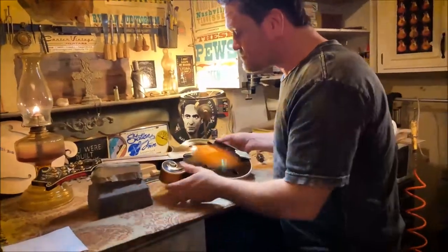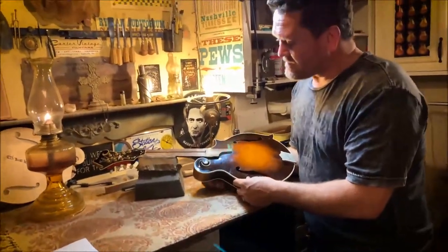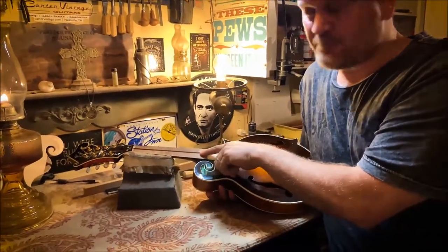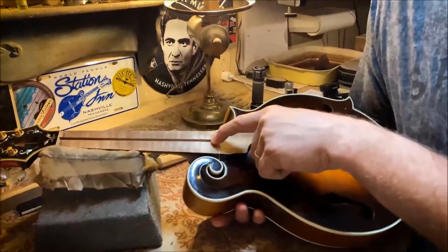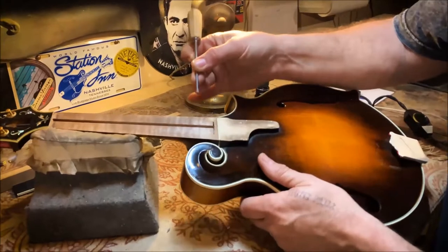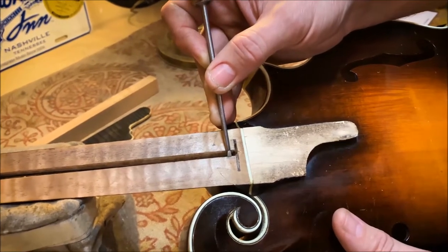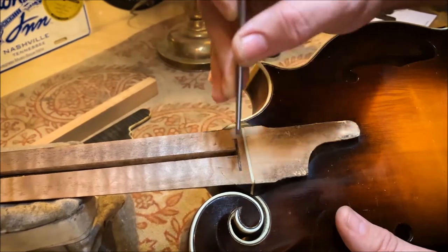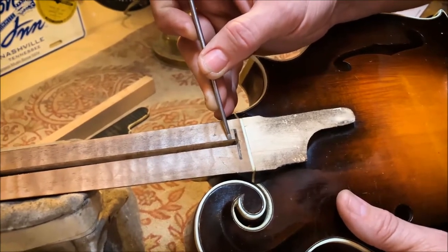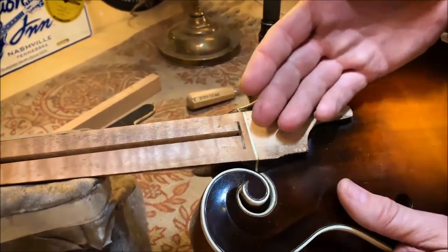I've got the truss rod spline extracted. What's going on is this: the nut is — it's easy to think, just pull the nut up through the truss rod slot. But the nut back here is wider than the truss rod slot or trough. So what I've got to do is come in with my chisel. I've got to come in one sixteenth of an inch on each side — I can see those pencil marks — because the nut is straight down there. I've got to go all the way down to that cavity where the nut is, and that will allow me to extract it.